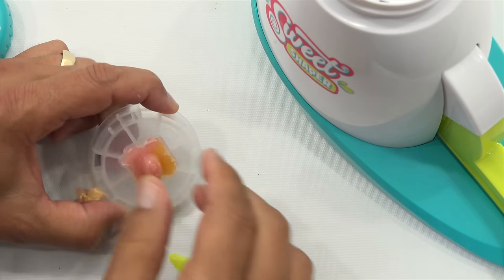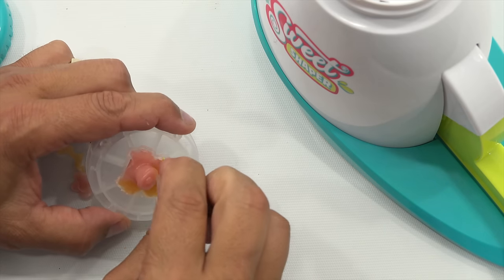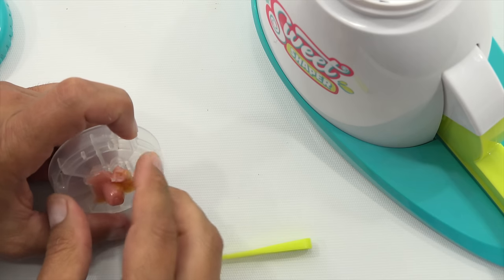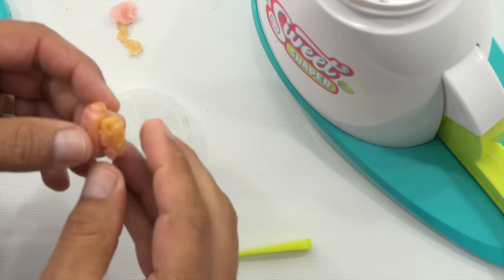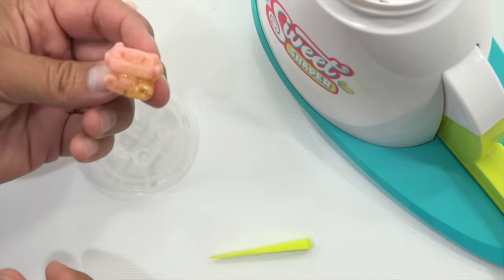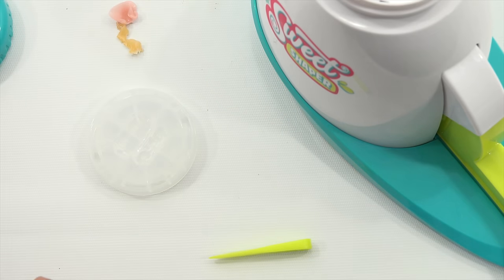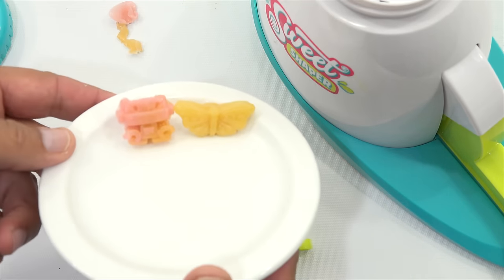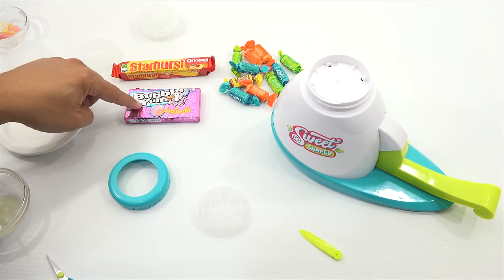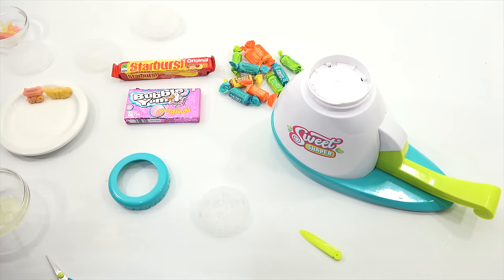You just got to get your finger in there. There's our little robotic friend. I'm going to come back now with a few other candies. Here's what we have so far. Bubble Yum, Starburst, and Tootsie Rolls, because I do have more to do here.